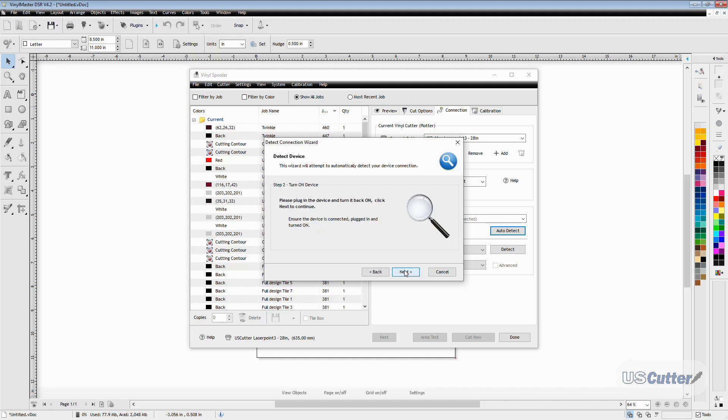Step two is asking you to plug in the machine and power it on, and once you do this it automatically should recognize the cutter and move to the final screen for confirmation — and you should be all done.